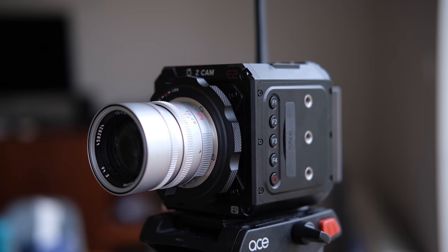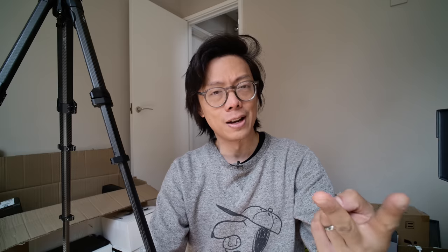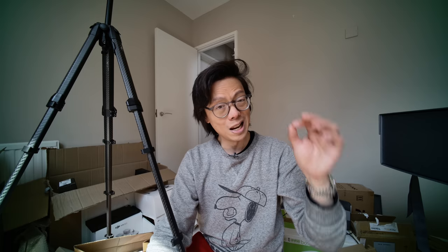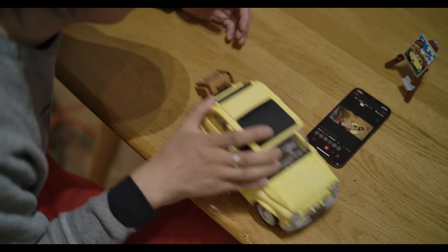It does shoot ZRAW internally and ProRes RAW externally to an Atomos recorder, but there are loads of cameras these days that shoot ProRes RAW externally. You have to ask yourself: do you want a conventional hybrid camera that shoots stills and video, or a dedicated video camera? In terms of dedicatedness, this is not like other cine cameras that offer a built-in ND filter system and a fan. It does take a bit of time to start up like a cine camera, although it's a little under 10 seconds. Finding those features in a body that's $4,000 is tough because it doesn't exist. And there's hardly any lag on the wireless connection — about the same lag as a Nikon screen.